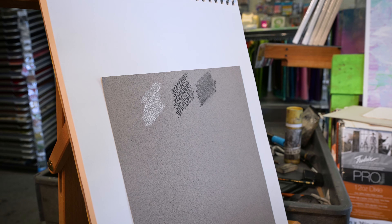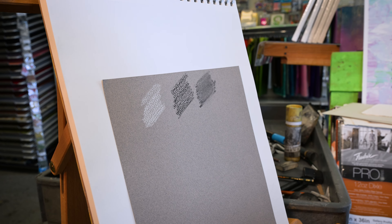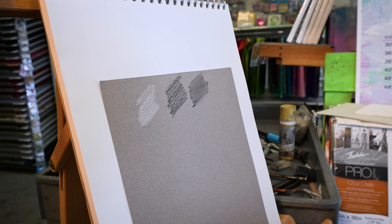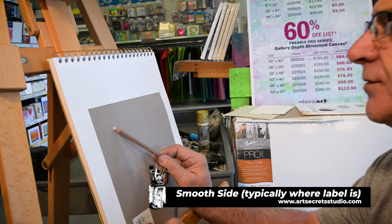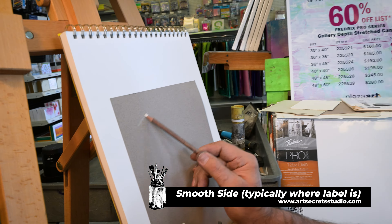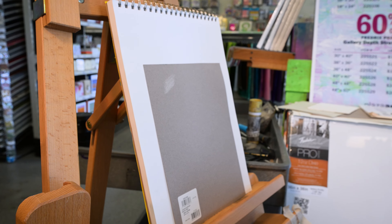So why does this pastel and charcoal paper have the honeycomb pattern? For artists who are layering and layering more charcoal or more pastels over the paper, you're filling in the fibers and it allows you to keep going. I love the other side — the smooth side — which is typically the side with the label on it. When I go over it, there's no honeycomb pattern. I can get a smoother look, and all of my charcoal work is on this paper.